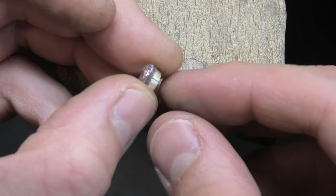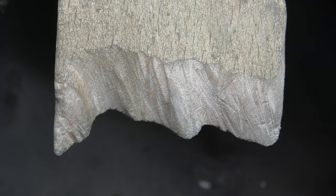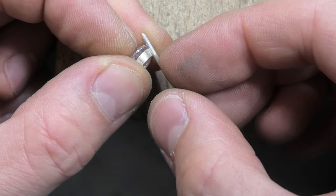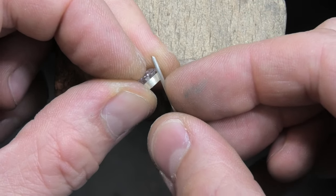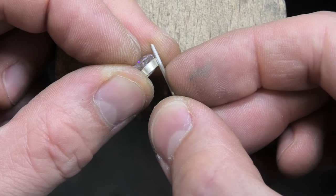Just started one off, just looking at it from the side. Get your wire for your claw, put it in the groove to check I'm not going too deep. The stone sat in there horizontal on a bezel - it's not quite touching, so I'm going to go a little bit more.